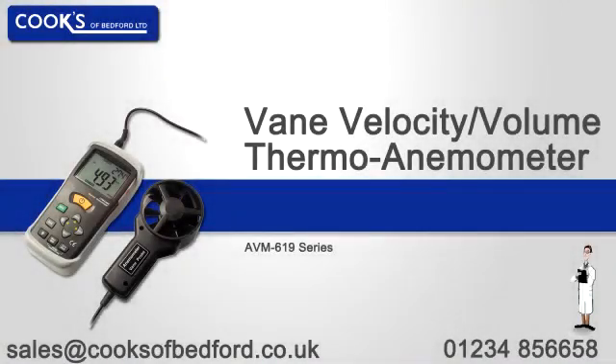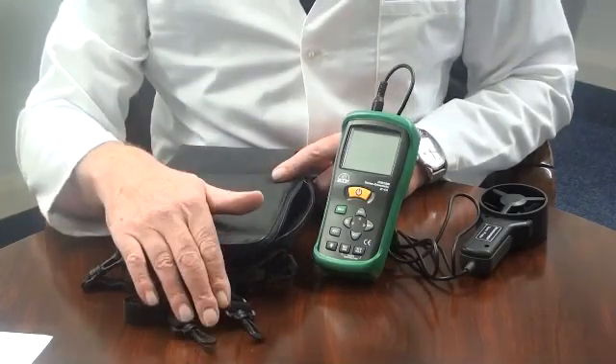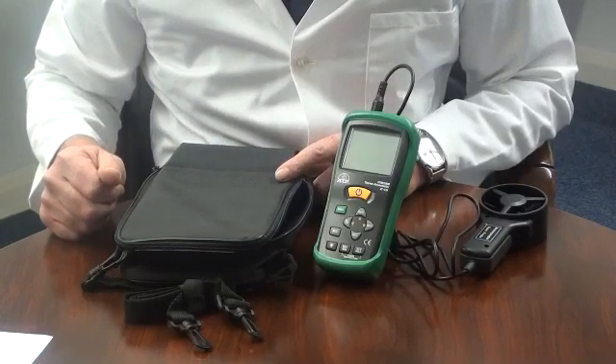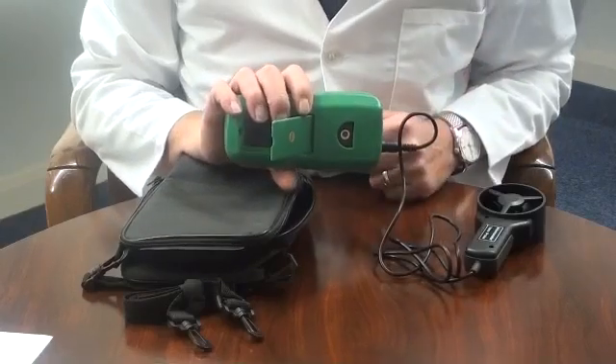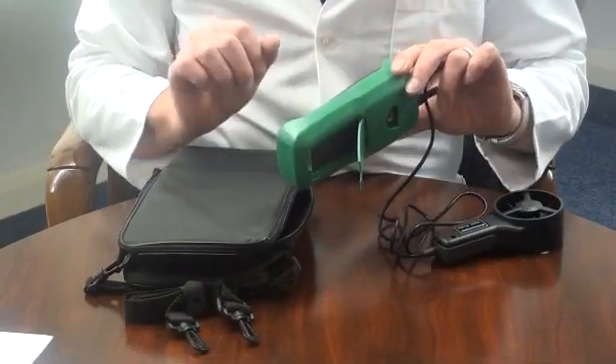An introduction to the Thermovane velocity and volume anemometer. It is supplied with a compartmented soft carry case with a hand carry or shoulder strap, a protective rubber holster and battery. There is a quarter inch standard camera bush for tripod mounting and a flip out desk stand for bench work.